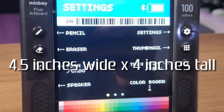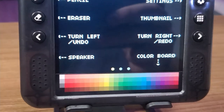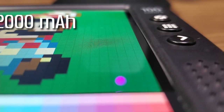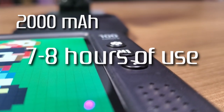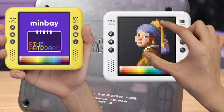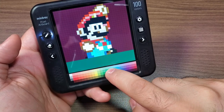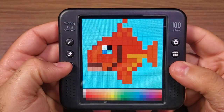The overall product size is about four and a half inches wide by four inches tall and only about a half inch thick. Even though it's a fairly small device, it weighs about 160 grams, which gives it a good solid feel in your hands. That's coupled with a 2000 milliamp battery which should provide up to seven or eight hours of use between charges. Minbay opted to send me their transparent black model, but it's also available in white or bright yellow.